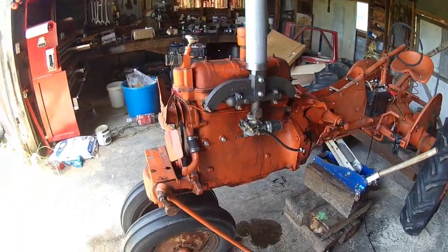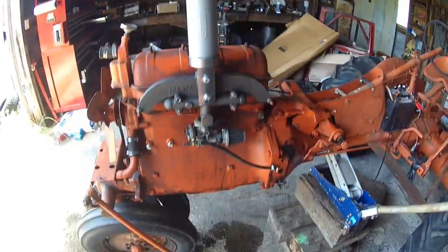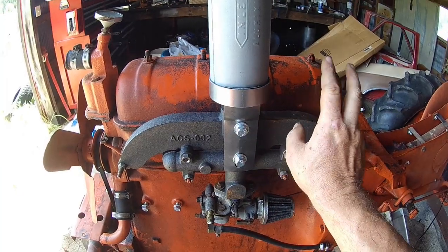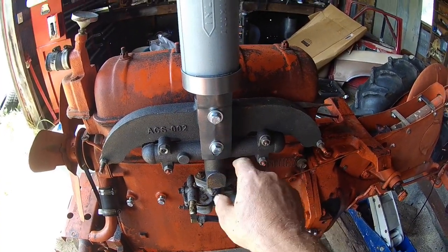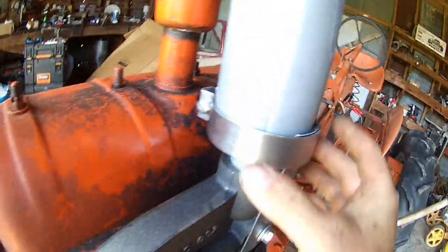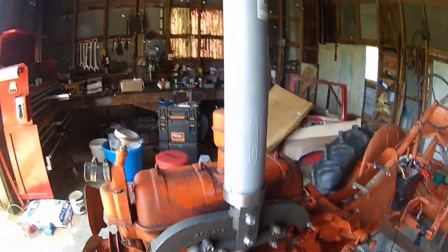Alright folks, got her stripped down, got the manifold on, bracket, muffler — all looking pretty good. If anybody else does this, this comes from Steiner — pretty good company, I've ordered a lot of stuff with them. But the manifold didn't come with the bolts, and it's a three-eighths thread — kind of a goofy size. But we got them. The bracket goes right against this and they send you a big old clamp. You set that down and put your clamp over the bracket so it don't go nowhere. It's pretty solid.